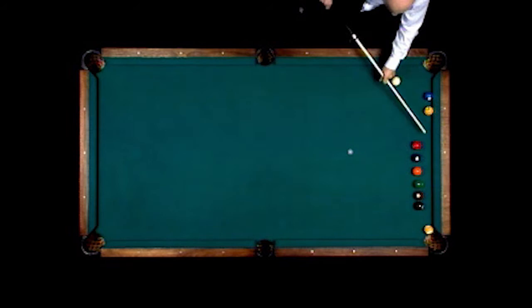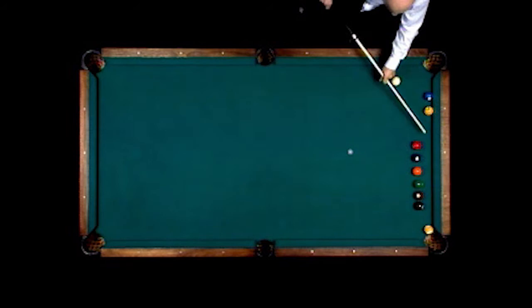This is called the machine gun shot, hitting the one ball, having the cue ball carom off two, go behind these balls and make the nine ball.